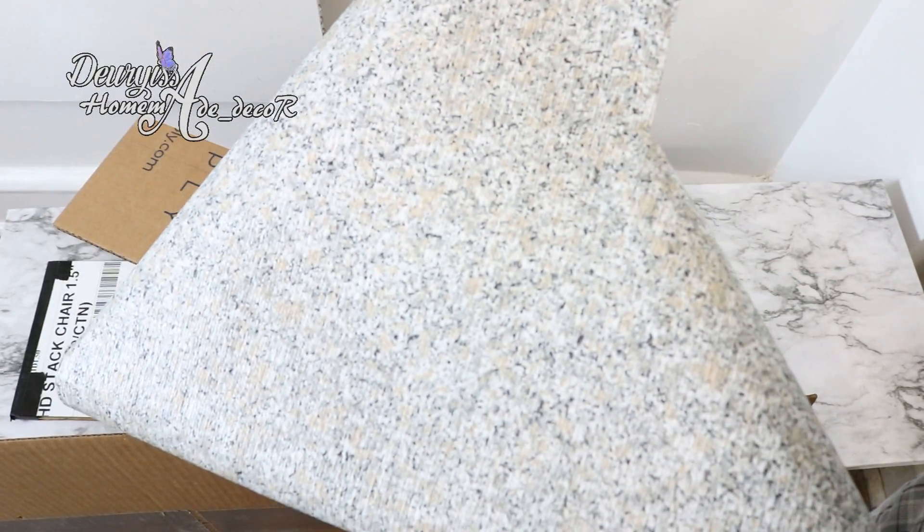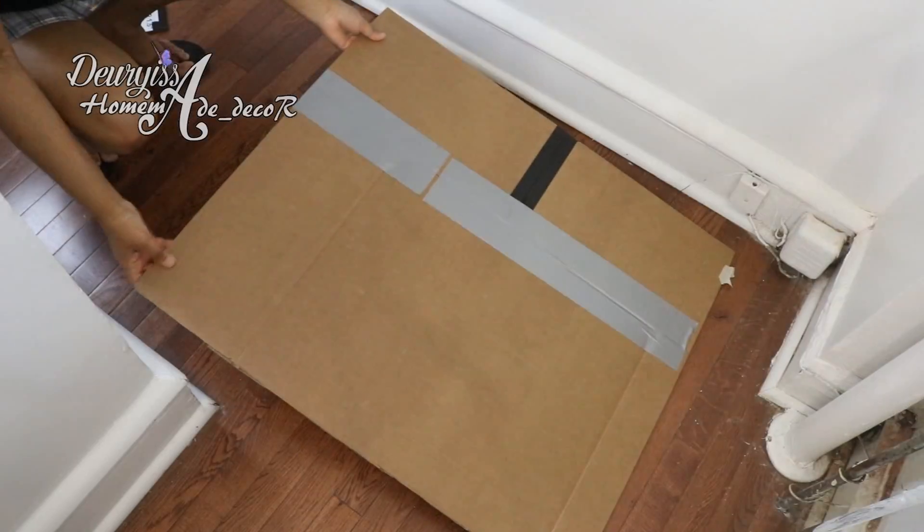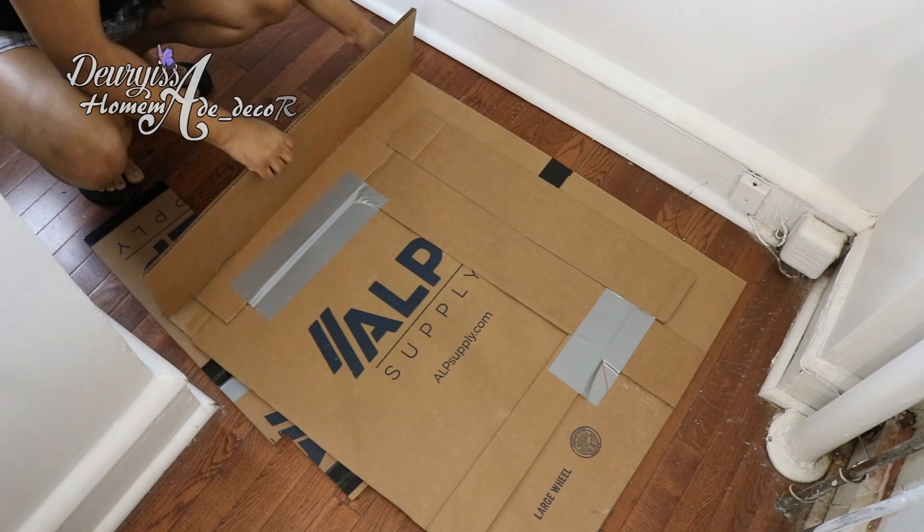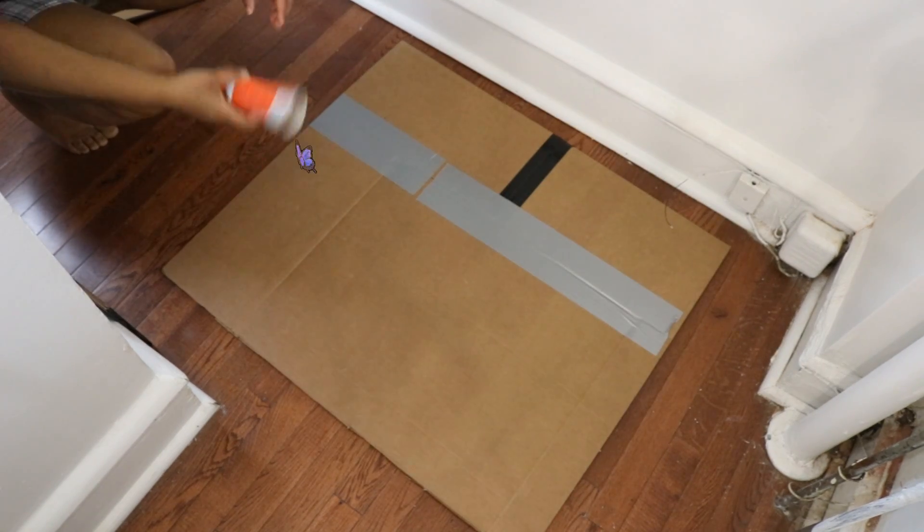Yo seguiré utilizando el papel plástico de cocina que simula granito. Tienes la opción de unirlas antes de decorarlas o forrarlas, o de primero forrarlas todas y luego unirlas.